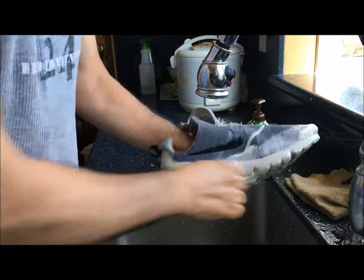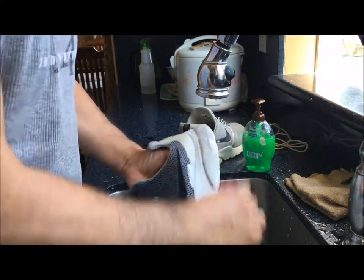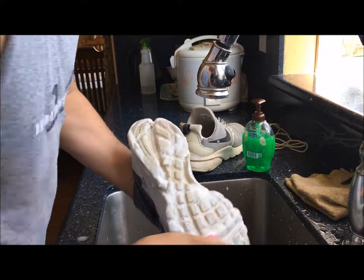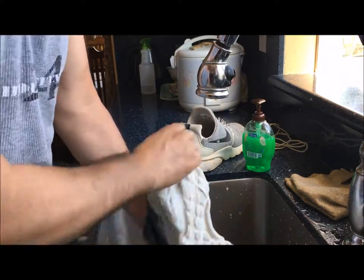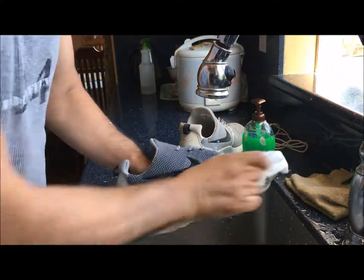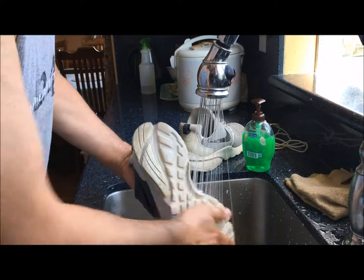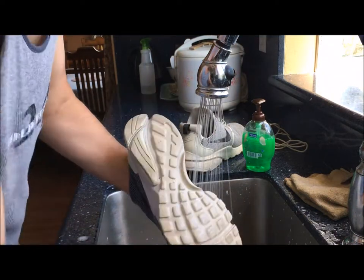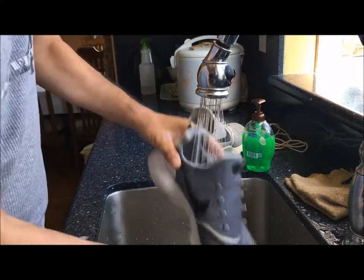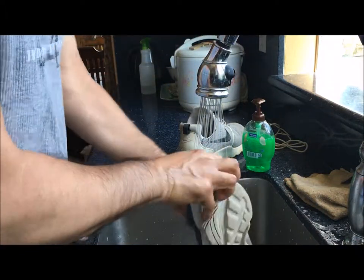Now I'm going along the edges of the sole here. You can also use a very light gauge steel wool for the edges — sometimes the tip of the toe is quite stubborn and the brush just won't cut it. Make sure you get all the soap out — really rinse it well.